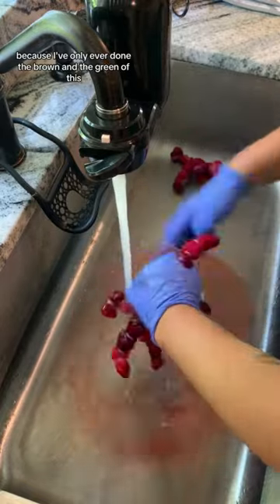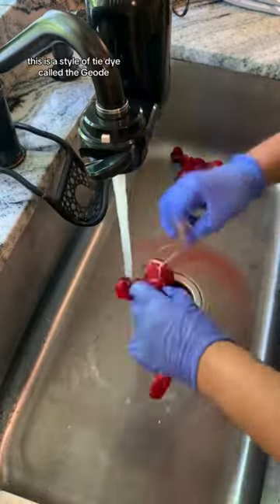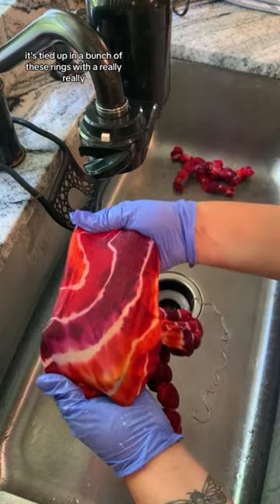If you don't know, this is a style of tie-dye called the geode. As you can see, it's tied up in a bunch of these rings with a really tight string.